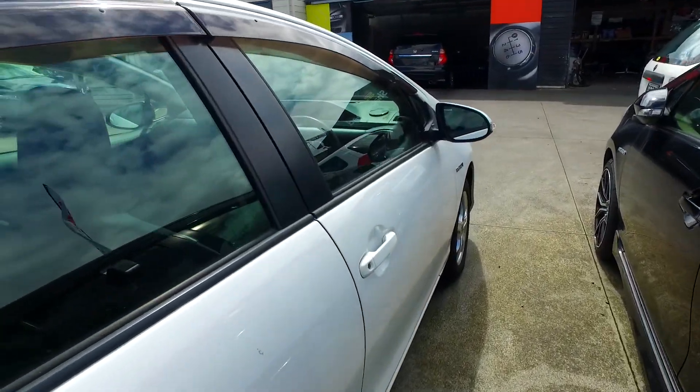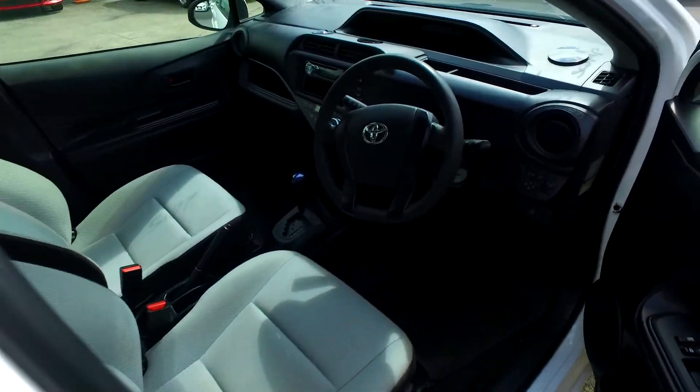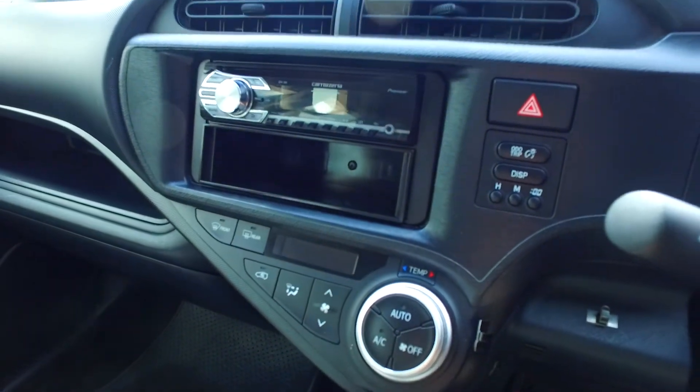Come around the car for you. No reversing camera. And up into the head unit. No, not Bluetooth.